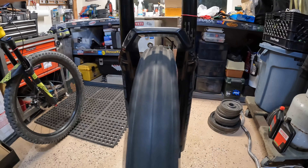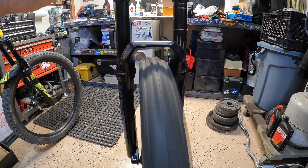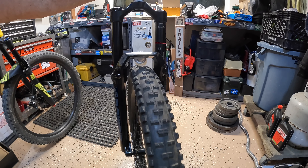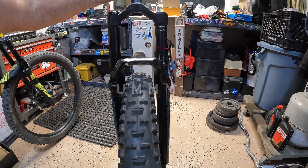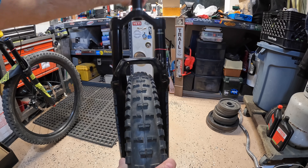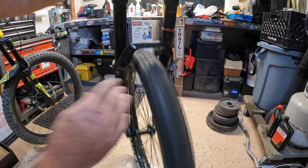Check that out — that's a 3.0 Maxxis tire. There's plenty of clearance in there. This is a 29-inch fork, so of course there's going to be plenty of clearance. But if you read the description online, it says fits up to a 2.8-inch tire. I don't know why some sites say that — I guess they don't want you running into trouble with debris getting caught up in there. But you can see there's a 3.0 tire and it fits with plenty of room.